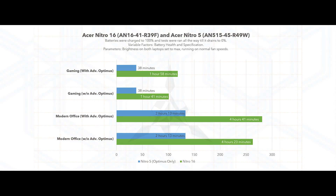Here are the benchmarks between the Acer Nitro 16 and Acer Nitro 5 in the battery test department, showing how capable Advanced Optimus is compared to a traditional Optimus-based laptop. Looking at the gaming scores, the Acer Nitro 16 with Advanced Optimus on delivers close to two hours of battery life, whereas the Acer Nitro 5 only offers about 38 minutes — and that 38 minutes is already with Optimus on by default. Even with Advanced Optimus turned off on the Nitro 16, you still get about 1 hour 41 minutes.